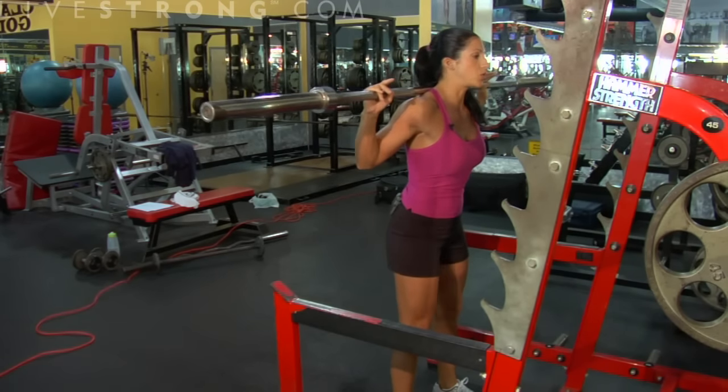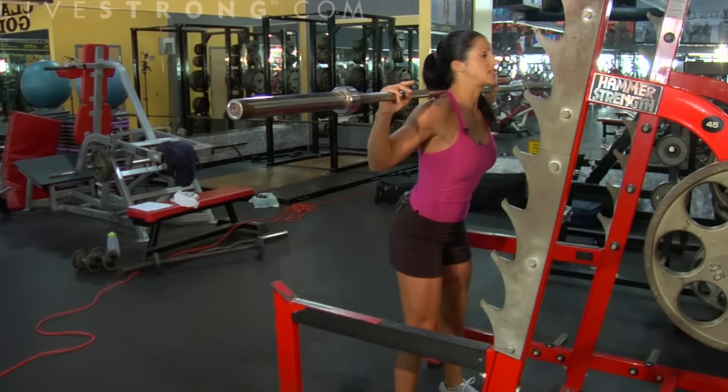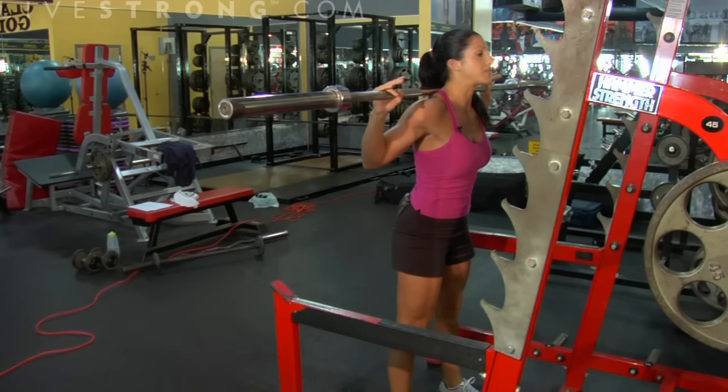My feet are about shoulder width apart. My abs are tight. My chest is up and my head is up. What you're going to do is sit back like you're in a chair — reaching your butt back and standing back up, driving up through the heels.